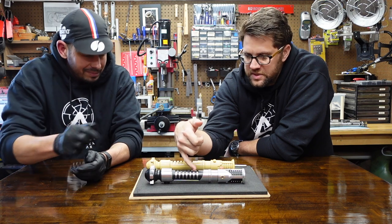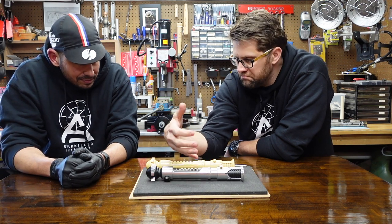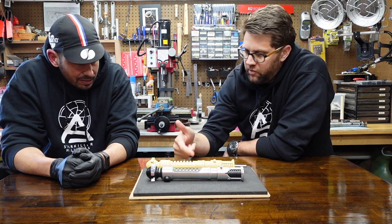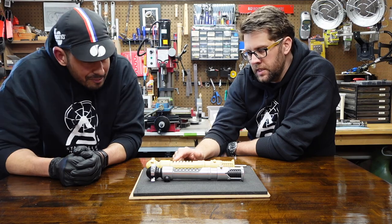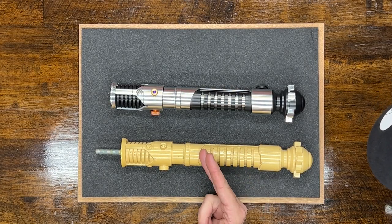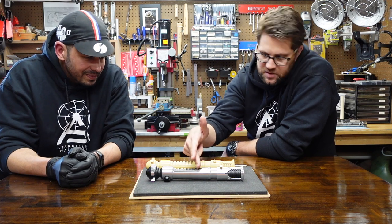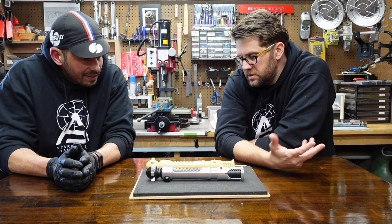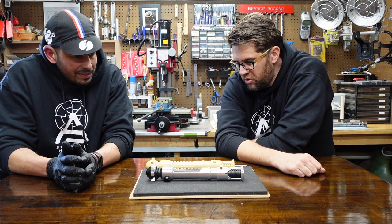Each one of these recesses has its own dimensions. When I took a micrometer and calipers to these, you could see that the numbers were slightly different. And when we compared them to our reference photos, it seemed across the board that this is something that was hand machined. So it's just going to have a different geometry than something that's programmed in CNC.